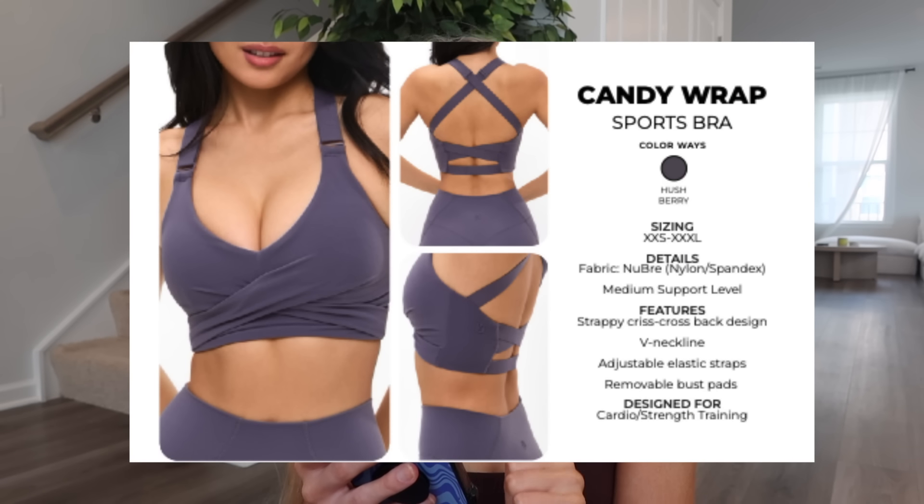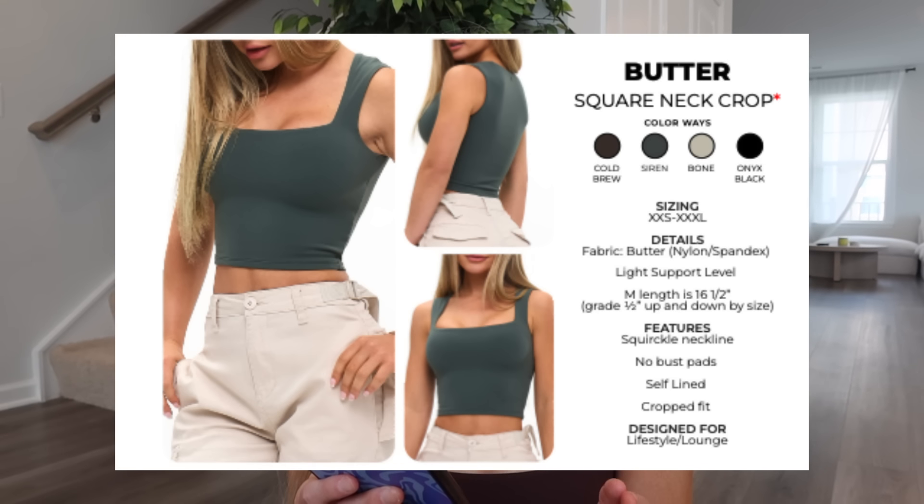Then the Candy Wrap Sports Bra in hush berry — Nubri fabric, medium support level, strappy cross-back design, V-neckline, adjustable elastic straps, removable bust pads. I'd say if in between you can size up in the candy wrap bra. Then the Butter Square Neck Crop in cold brew, siren, bone, and onyx black — butter fabric, light support level, medium length is 16.5 inches, quartleneck, no bust pads, self-lined, cropped fit. I got it in siren extra small.